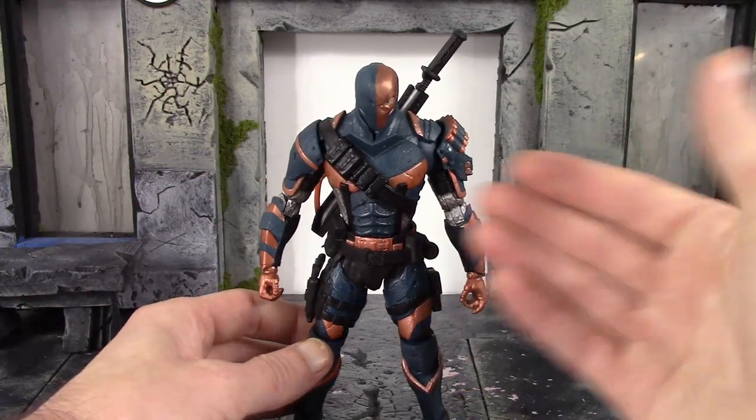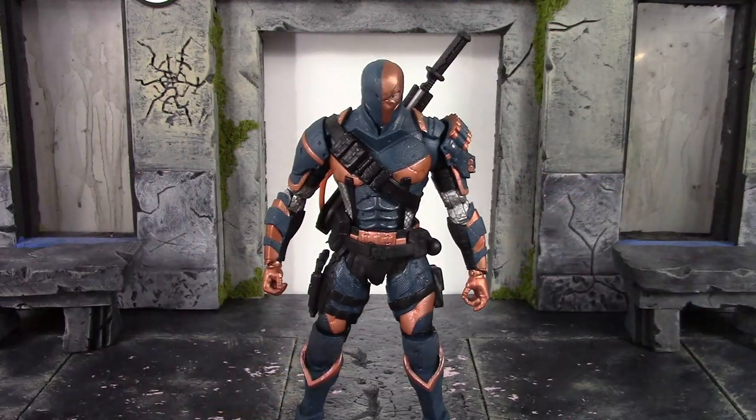I really wish they had at least included a gun with him — you could have at least given us a handgun with the figure. So those are the very minimal accessories with Deathstroke. Now let's take a closer detailed look at the figure itself.